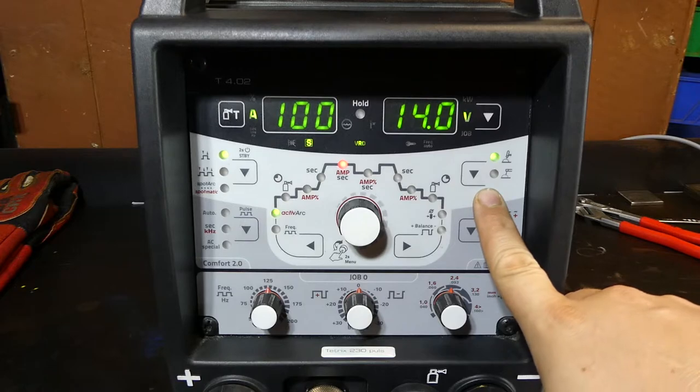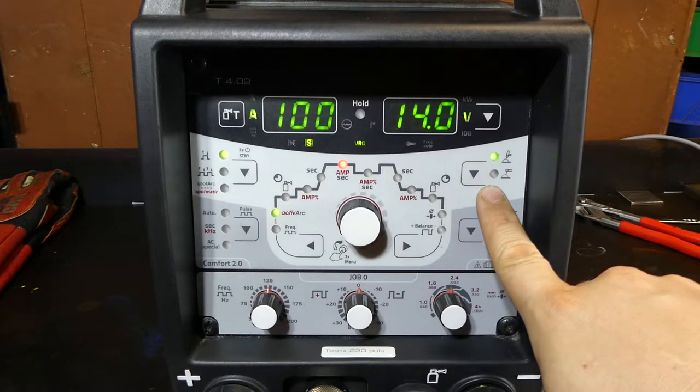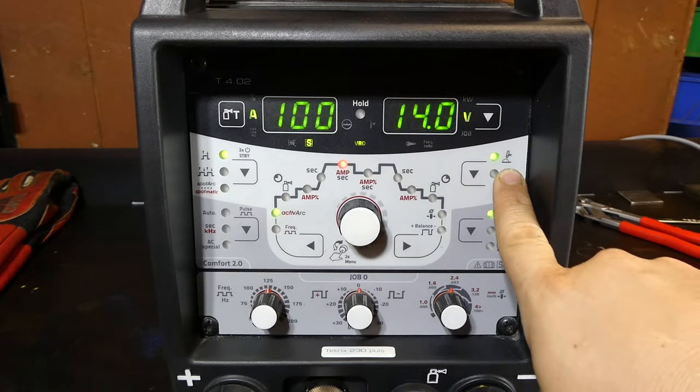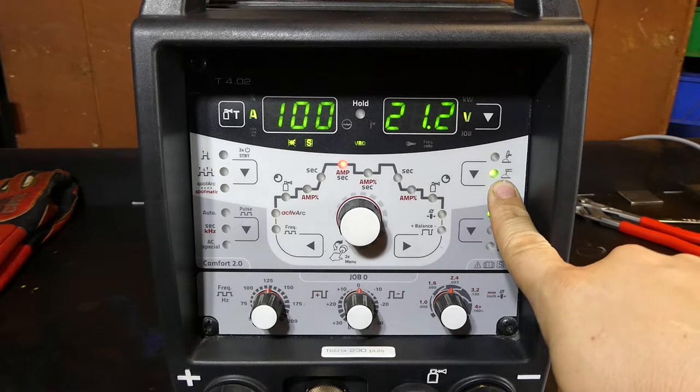Moving to the right, you can see we've got two pictures here and a selectable scroll button. This one is for TIG welding — it tells the machine you want it to be a TIG welder. This one shows that you want it to be a stick welder.